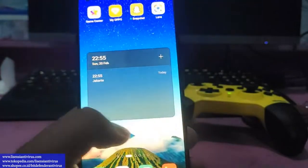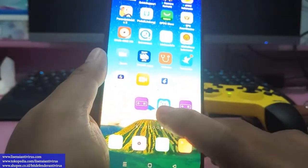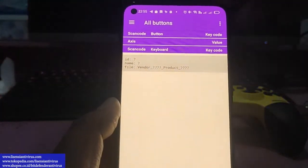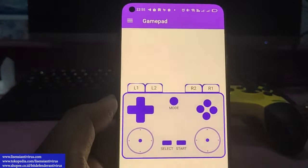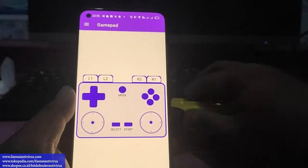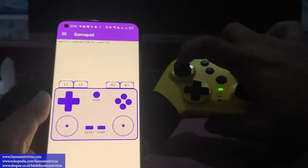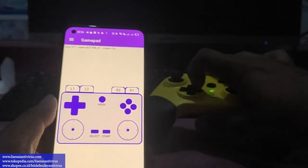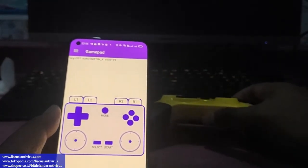Sebelum main game, teman-teman masuk dulu ke aplikasi 'Gamepad Tester' di Android. Klik dan cari menu gamepad-nya. Coba gerakkan stick-nya ke bawah, kiri, kanan — gamepad-nya responsif di sini. Coba atas — kiri-kanan juga bekerja. Nanti kalau sudah bekerja semua, baru kita coba masuk ke game-nya ya.